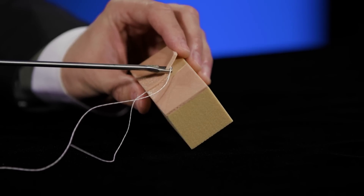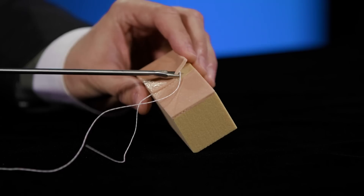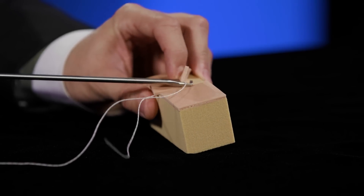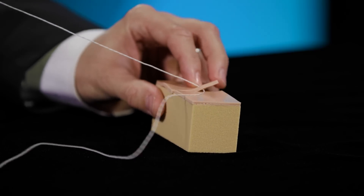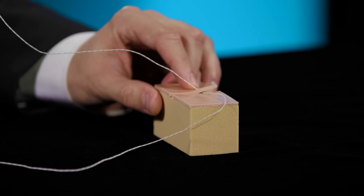You'll simply compress with the front trigger and squeeze to push the needle through the tissue. You'll hear a click to know you're fully engaged. You'll then release your handle, come out, and now you've got your first strand of suture passed through your capsular tissue.